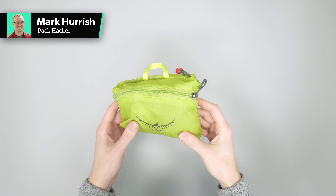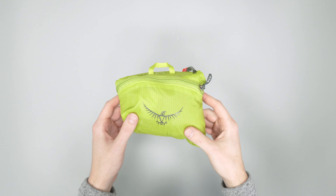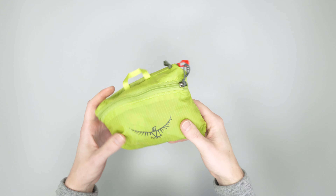In this video, we're going to be taking a quick look at the Osprey Ultralight Stuff Duffel. Head on over to Packhacker.com for more information and best buying options — link in the description below.